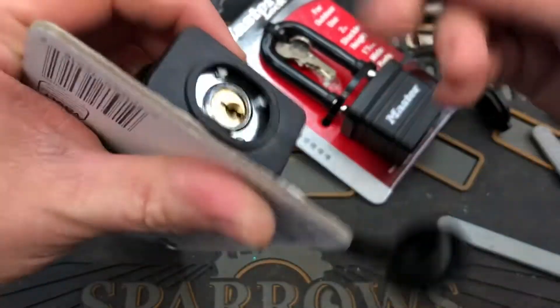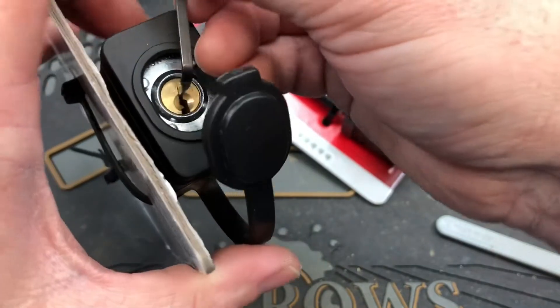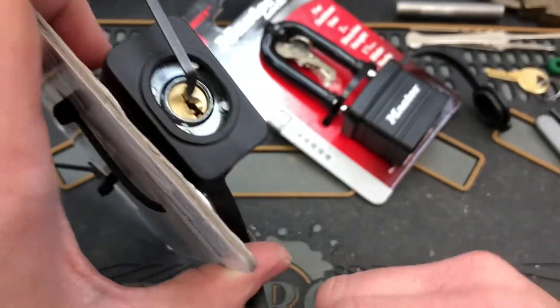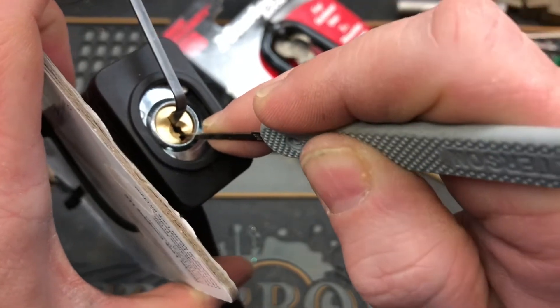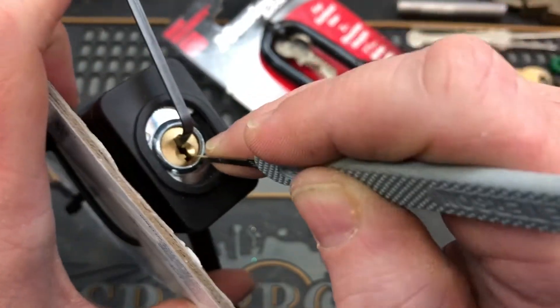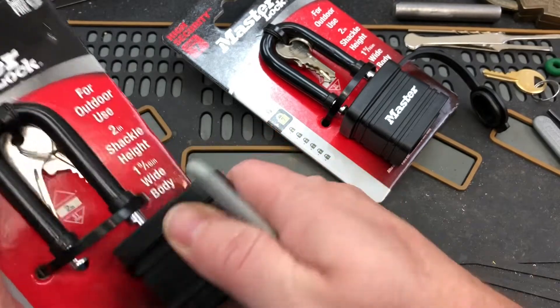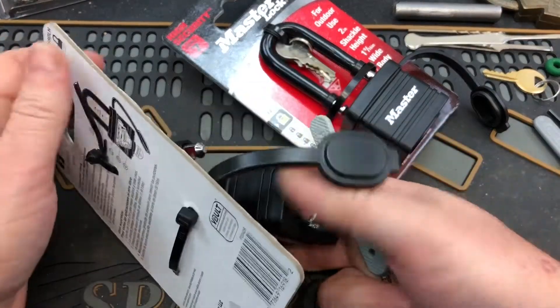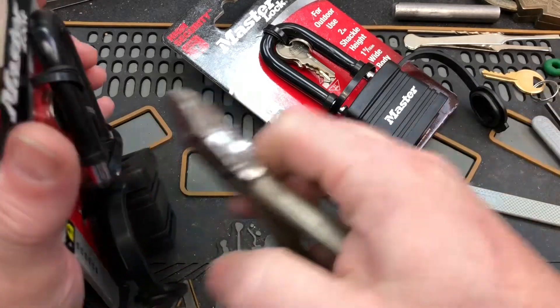Maybe we'll use top of the keyway tension. Get that hook here. That was pretty basic there. We're going to go ahead and clip this.